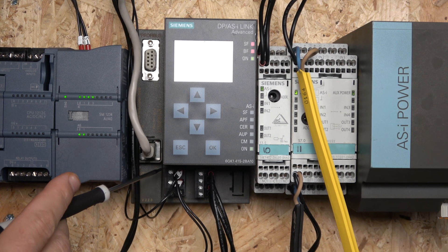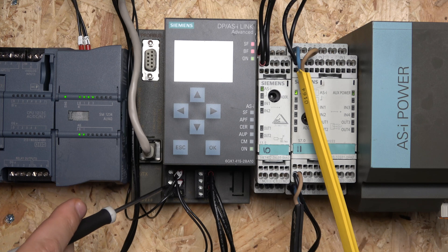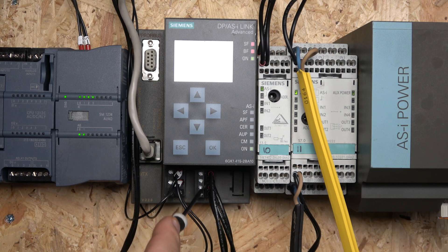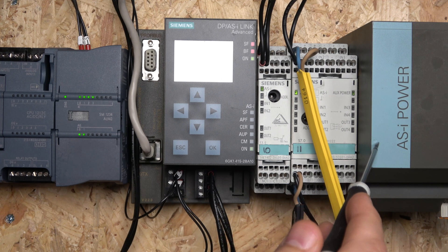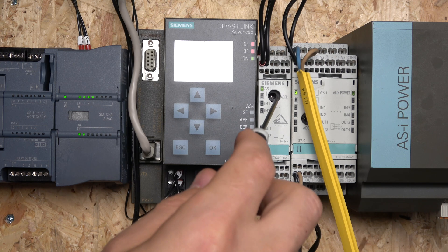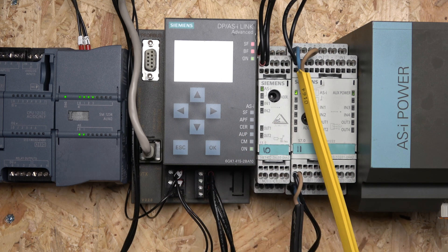Near the bottom, this unit requires its own 24-volt DC supply - this is where your DC supply and earthing will go. Then you have the ASI connections, which we already checked out in previous videos. It works pretty much the same as the ASI master from the 1200 series. The power supply comes in, powers up the ASI network, and then continues on to all the units from there.